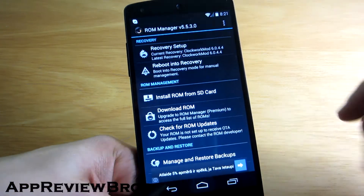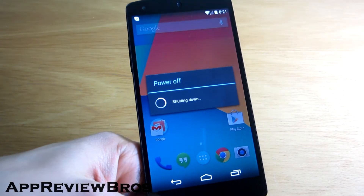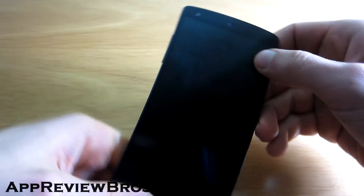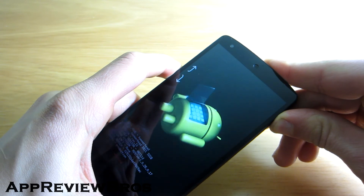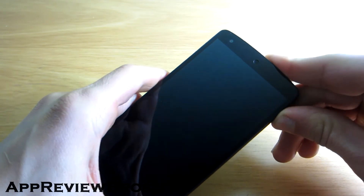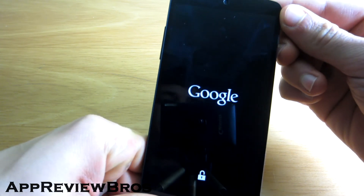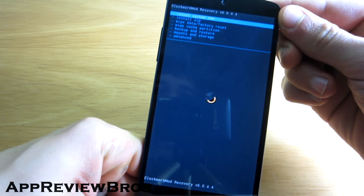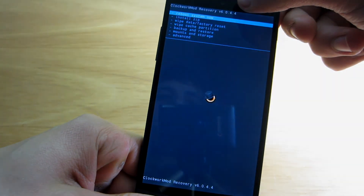Now you can just shut down your phone and try to reboot to your custom recovery to see if it really has installed. Yes, we have the latest Clockwork mod recovery 6.0.4.4.